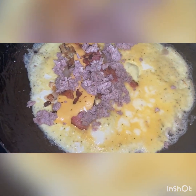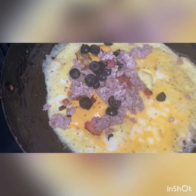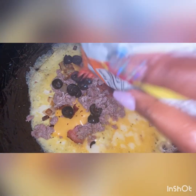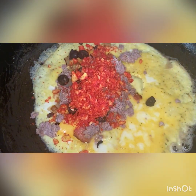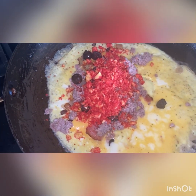But the kicker to our omelet — we got some black olives, we got some Cheetos, we got some hot Cheetos. That's the kicker to our omelet.